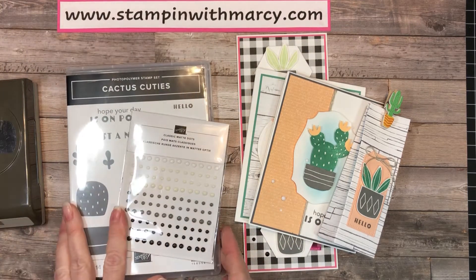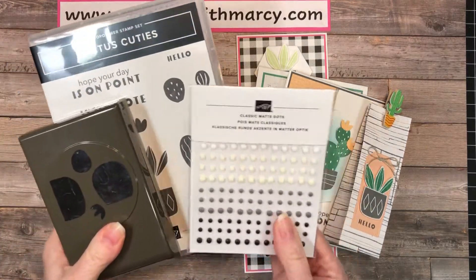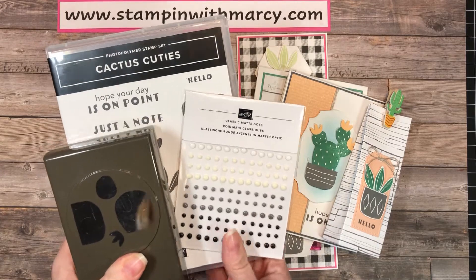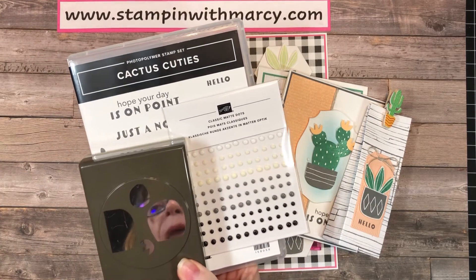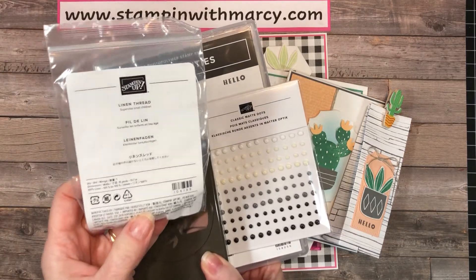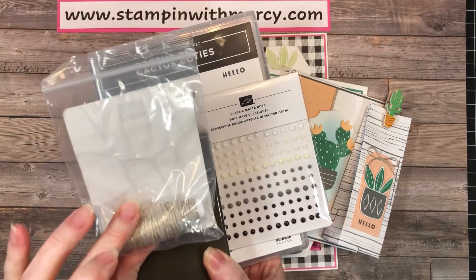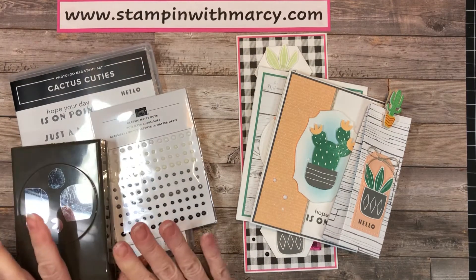Option two is the bundle with the classic matte dots, and as a thank you gift for purchasing the bundle I'm going to include a package of the linen thread as a free gift from me, and that price is $60.